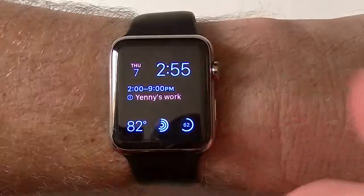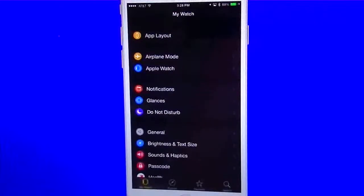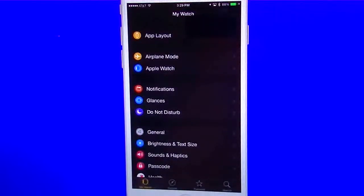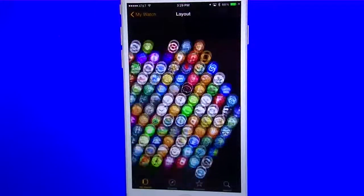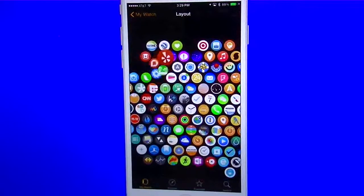So now I'm going to go into the iPhone settings and show you guys how that all works so you can customize your Apple Watch. This is the Apple Watch app on your iPhone. You can see it gives you a whole lot of settings — a lot of things you can do, similar to your iPhone settings. On the very top you have your app layout, which shows you the entire layout of all your applications currently on your Apple Watch. You can grab a hold of any one of these apps and move them wherever you want, or delete them from here if you want.